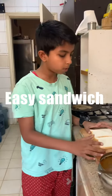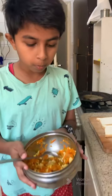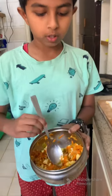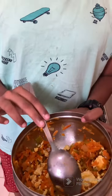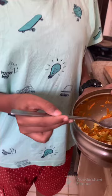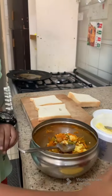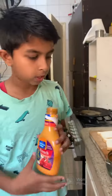Hi friends, this is a sandwich. This is a main dish. There are scrambled eggs, capsicum, onion and carrot. This is the main ingredient in the sauce — French dressing and dip.